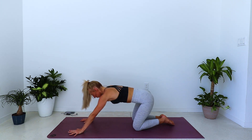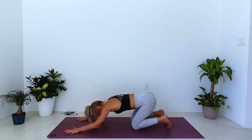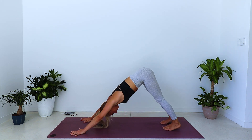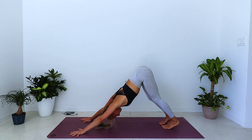Walk the hands forward, shift the hips back — child's pose. Two breaths here. Plant your palms, curl the toes, inhale, extend the legs, lift the knees into your downward facing dog. Pedal it out, hips are high.